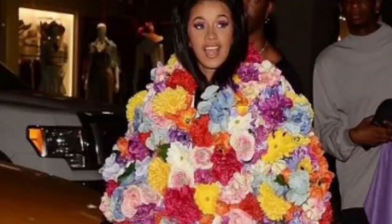Jeremy Scott — he did that coat with all the flowers that Cardi B was wearing. One day he did it and I was like, ah, I can do that. So I did my own version, and I've done various versions of the stuff that I wear.